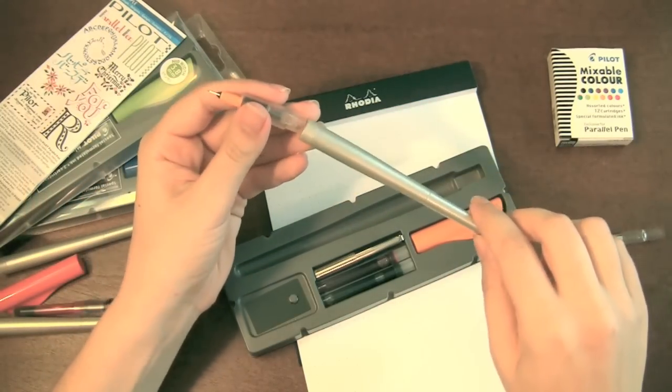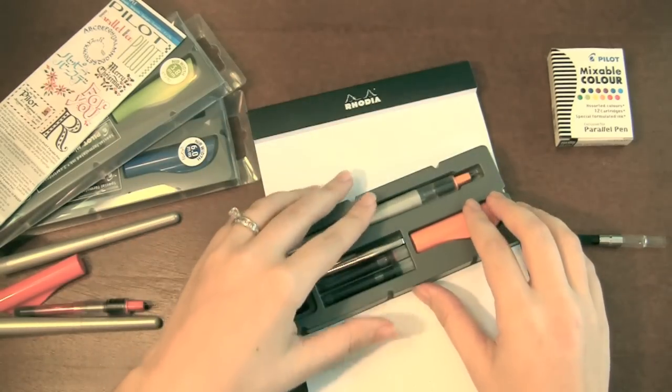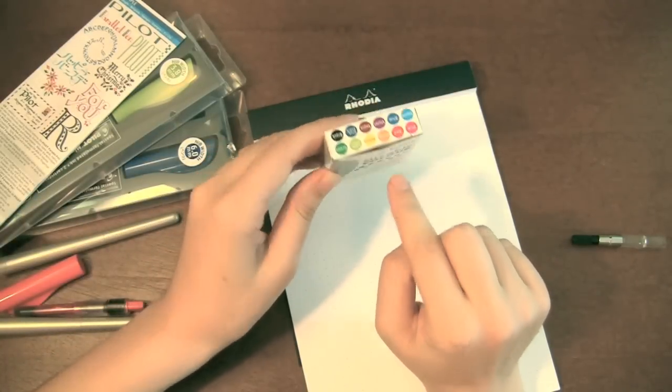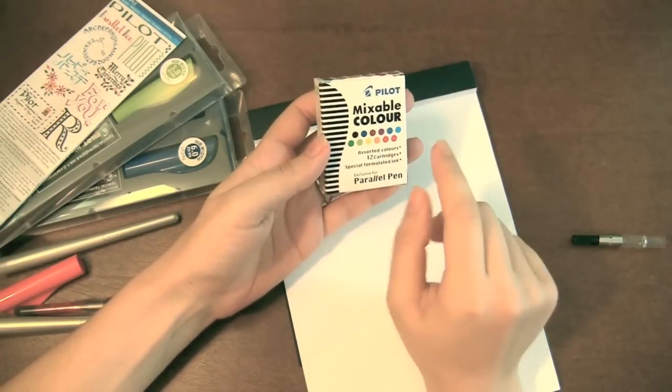The coolest thing about this pen is the mixable color cartridges. Like I said, it comes with two — a black and a red. You can buy an assorted pack, which is so cool — it comes with 12 different colors; you can see the whole rainbow. Or you can buy individual packs of cartridges in a single color.